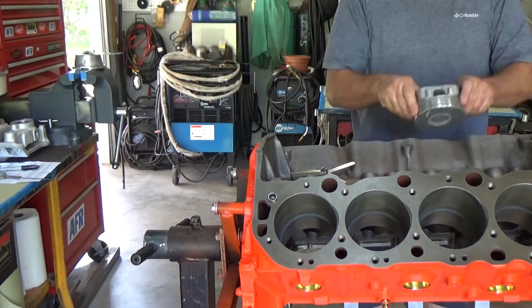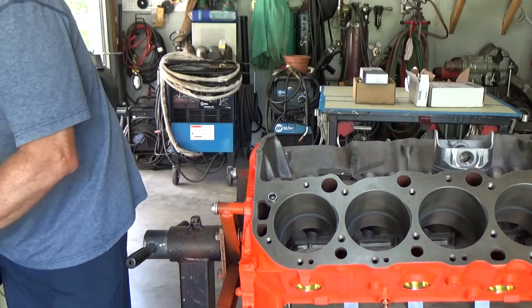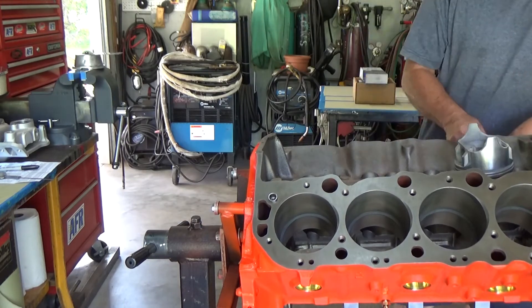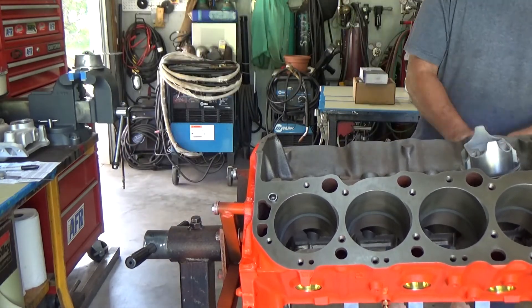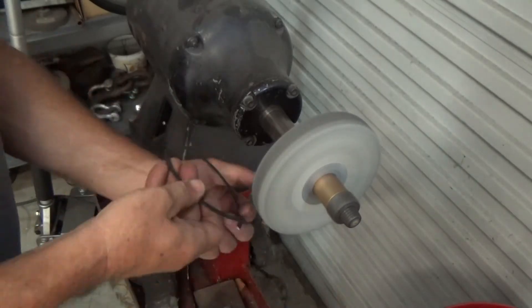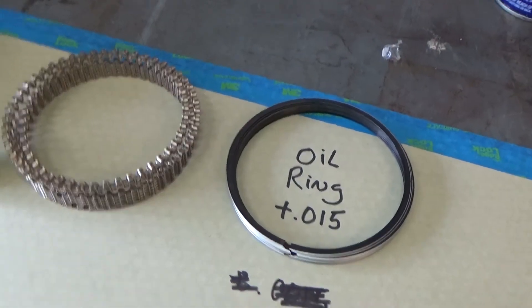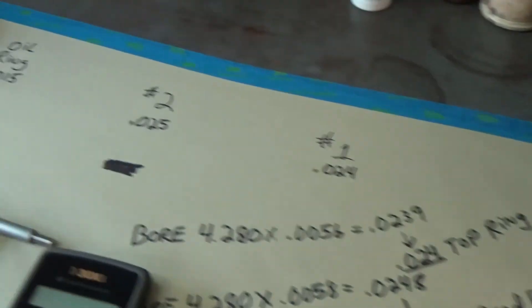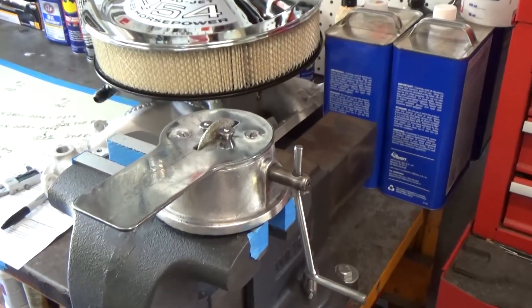Here we are getting down to the last second rings to file fit. Everything seems to be going really well — really happy with how they're turning out. Last one with the scotch wheel. For the oil rings, all they need is to be plus 15 thousandths. I stuck them in the bore and all of them were already above that number, so I didn't have to do anything to the oil rings. That pretty much is the job done as far as gapping the rings.